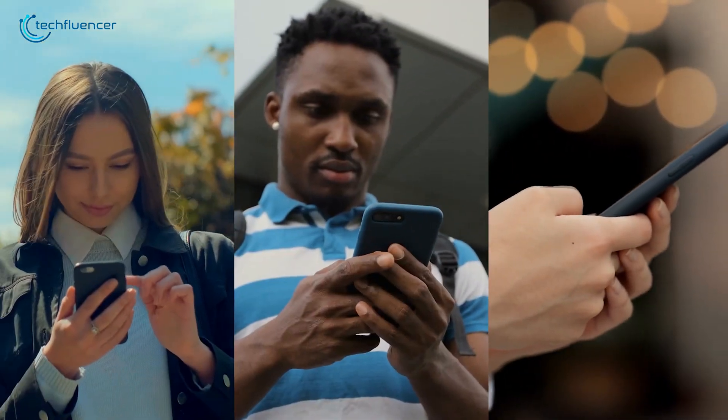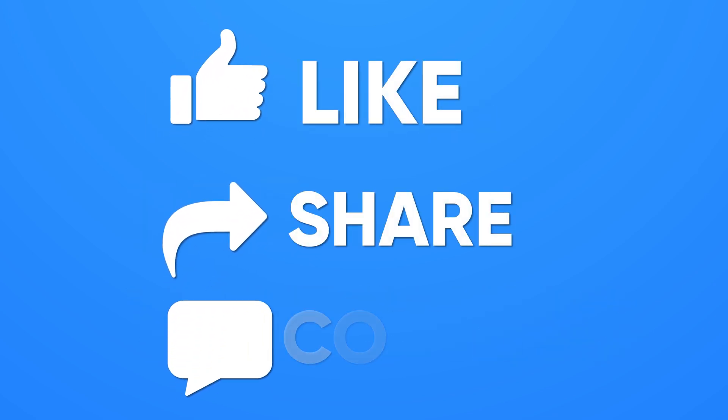Let us know your thoughts in the comments below. Thanks for watching — like, share, and subscribe to get more videos like this.